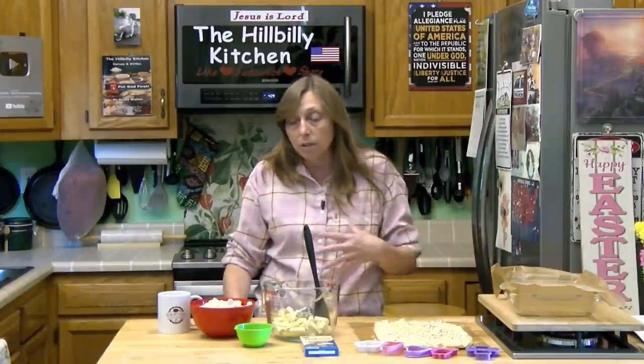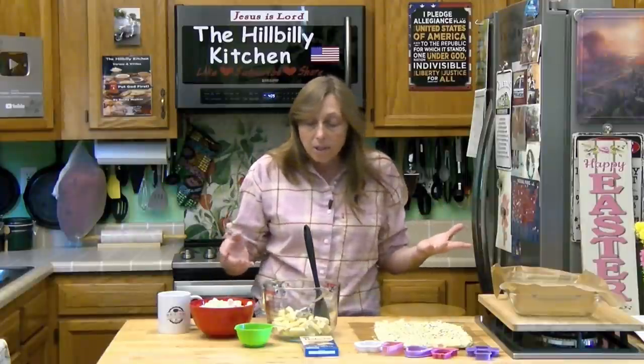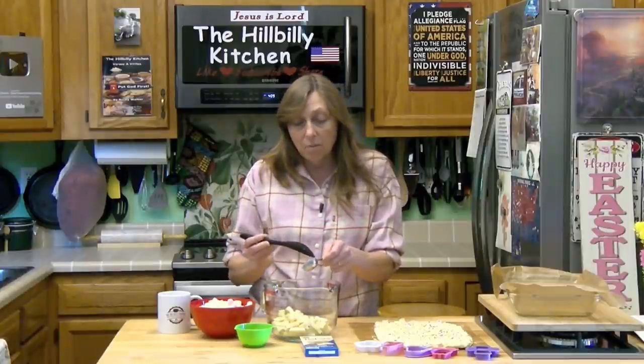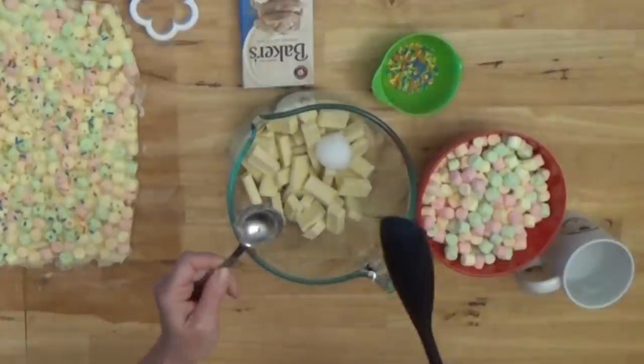If you were doing this for another holiday like Halloween, you could make it with regular chocolate and white marshmallows. Optional: a tablespoon of coconut oil or shortening. You don't have to have this, but it's going to make your chocolate easier to melt and a little easier to handle. I do like to put it in there, but if you don't have it, it's not a big deal — just about a tablespoon.